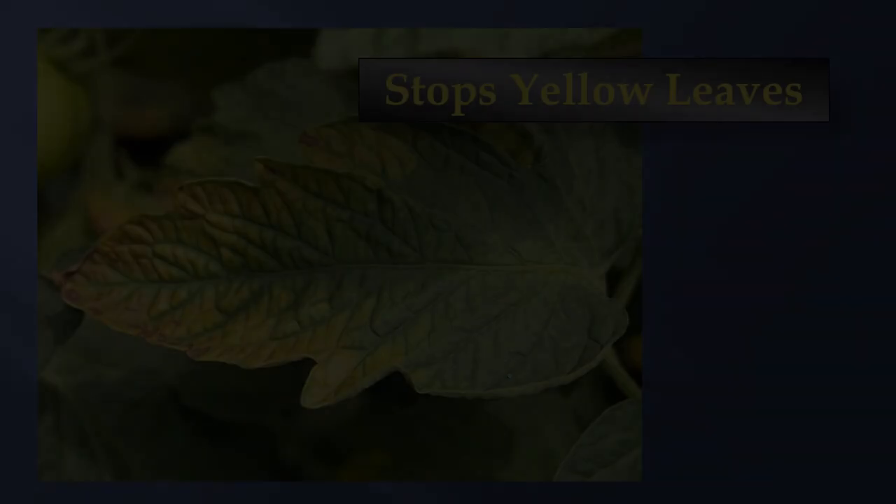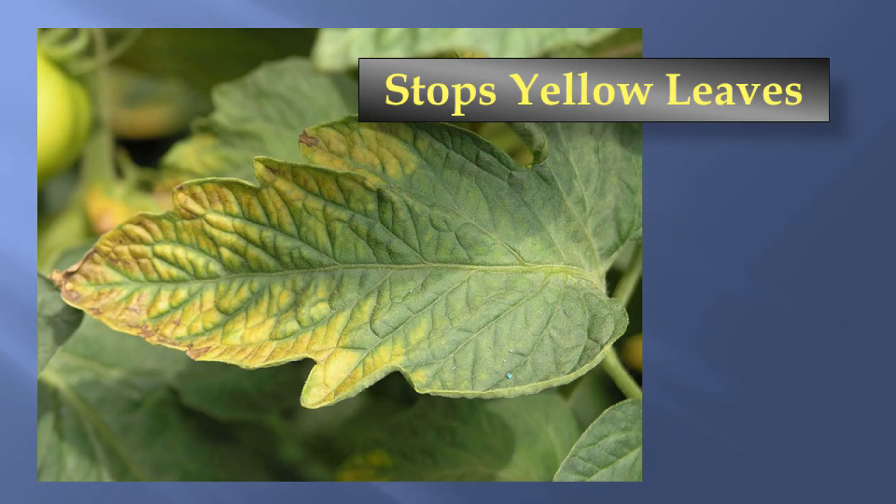A lot of online sources say that if your leaves are yellow you can make them green again by either spraying the leaves with Epsom salts mixed in a little water or adding it to your soil. Here's a picture of a yellow leaf. Does it have a magnesium deficiency? Well, it turns out it doesn't. In fact, this plant is growing in soil that has a potassium deficiency. You can't determine which deficiency you have by looking at the color of a leaf.